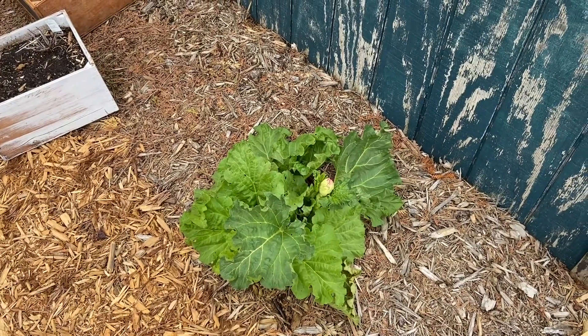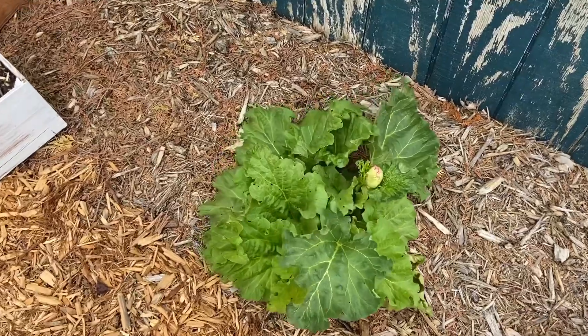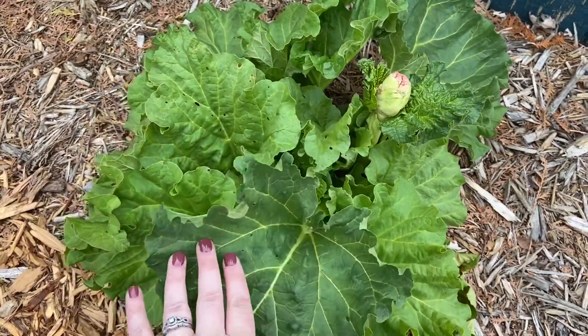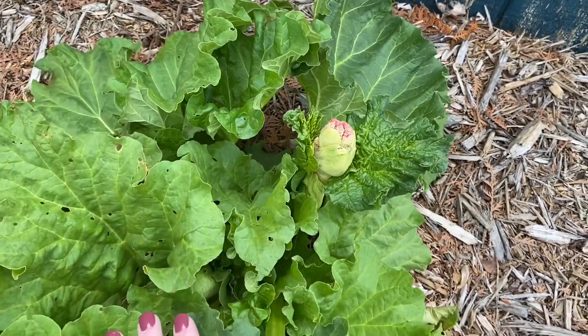I figured I would give you the information as well if you are ever curious. I planted this rhubarb plant last year and it was just a little guy. I planted it in this area, it took off, and it had a wonderful season of growing. I harvested and froze the stems from it, but this year I had something new pop up.